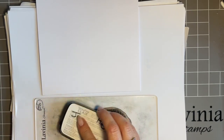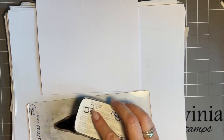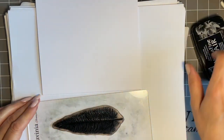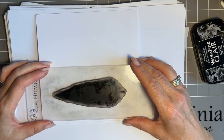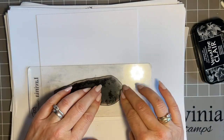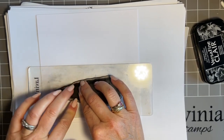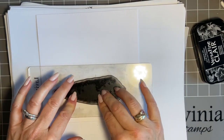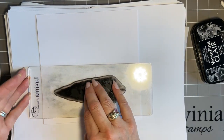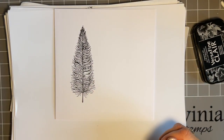I've got my feather stamp on my Lavinia acrylic block and I'm going to use black — the Nocturne. Nice light tapping. I want this over to one side so I've got room for my gorgeous little mischievous mice. My Christmas tree's going here. Just nice even pressure — there's a lot of detail in this stamp and I really want it to stamp well. A little flex of the block, pressure in the middle. It's just such a beautiful Christmas tree!